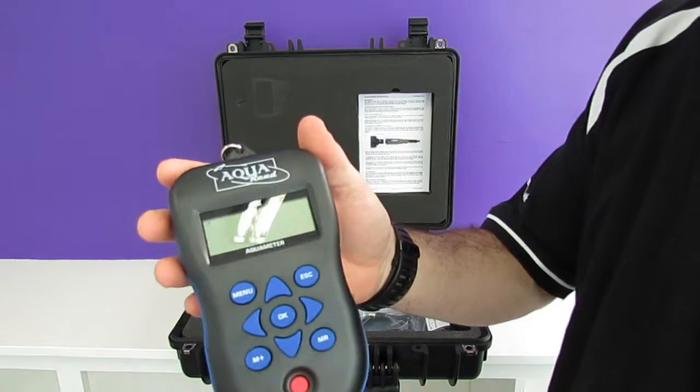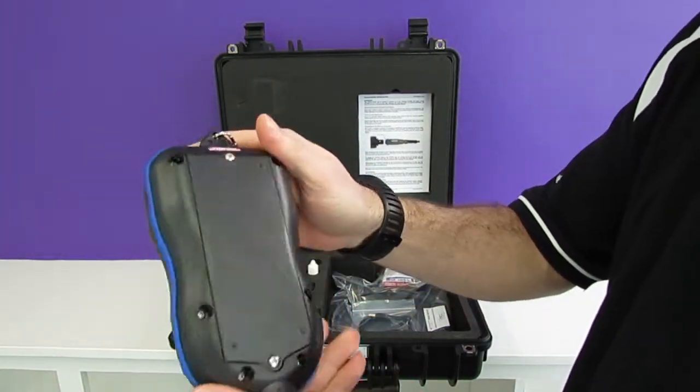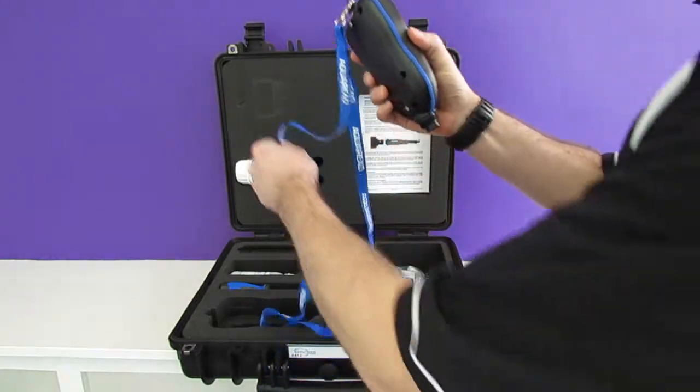First off we have the GPS aquameter to show you all of your live data and also to record your data, complete with lanyard.